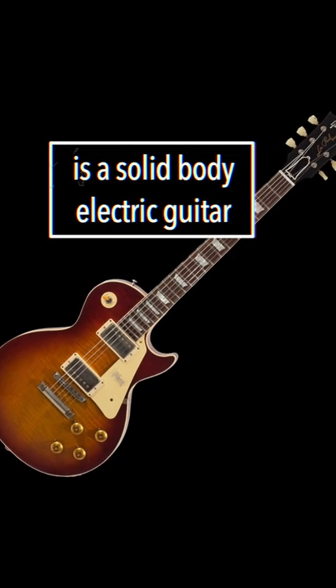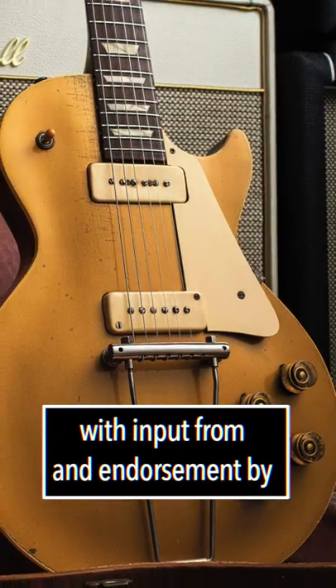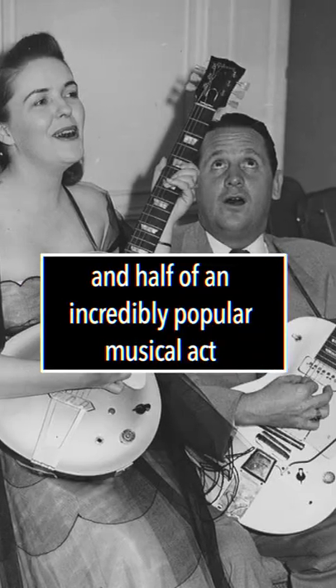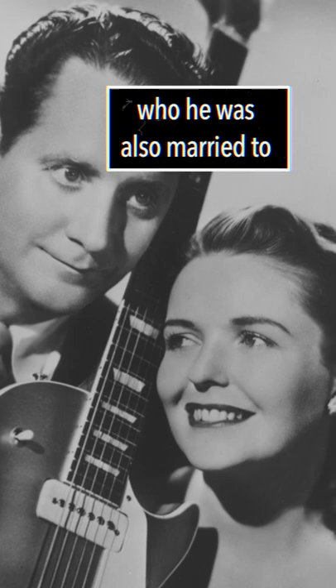The Gibson Les Paul is a solid body electric guitar first sold in 1952, with input from and endorsement by Les Paul, who was an American guitarist, songwriter and inventor, and half of an incredibly popular musical act with Mary Ford, who he was also married to.